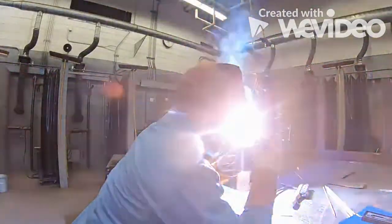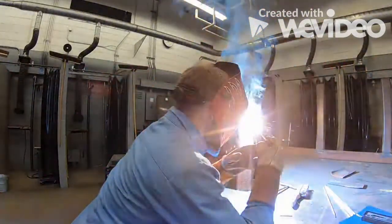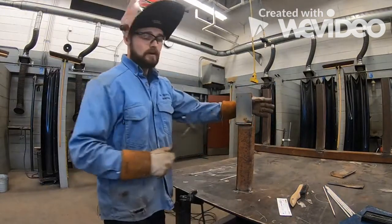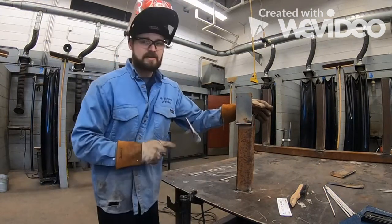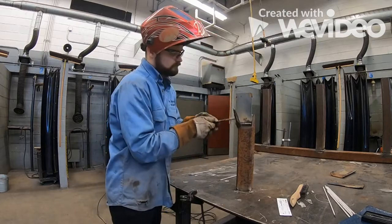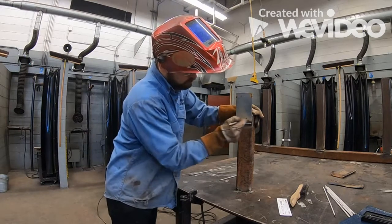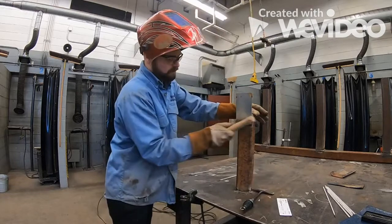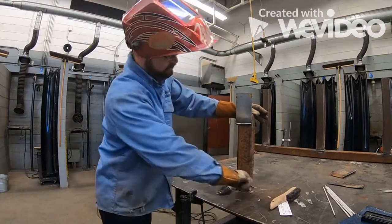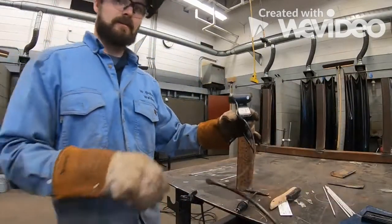We're going to weld our first pass. Remember, run a little quicker than your normal weld. After completing the pass, tip your slag off from the top. We have a wire brush for a reason — use it. Now you can see our base weld, nice and straight across.